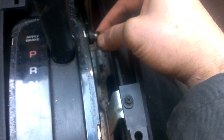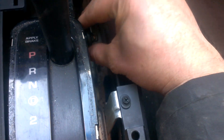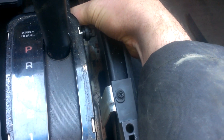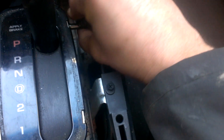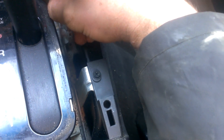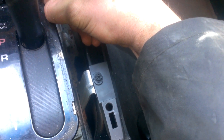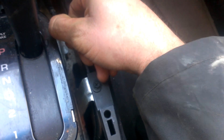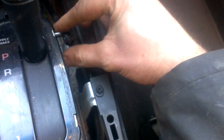Here's the shifter linkage right here. It's one of the only ways I know how to do this without damaging the vehicle. If you can just pop that off — it just pops off nice and easy — and then click, pull it up twice. Once for reverse, two for neutral. And you're in neutral.